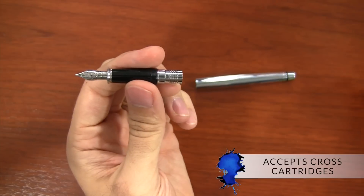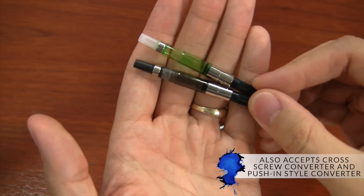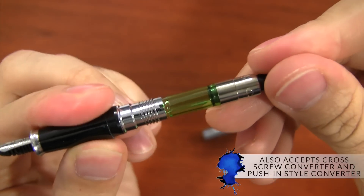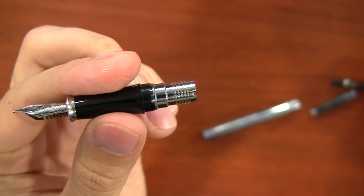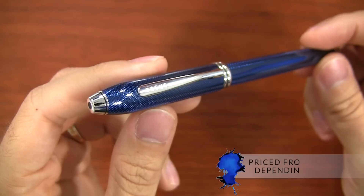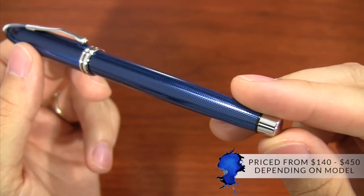You fill the Townsend either through a proprietary Cross cartridge or a converter. Cross actually has two different converters, which can be a little confusing. There's a screw-in style used on other models, but this green push-in style is made specifically for the Townsend. It will fit better than the screw-in one, even though you could technically use both. Prices for these pens range anywhere between $140 and $450, depending on which model you get.